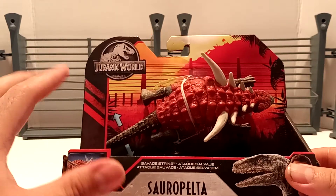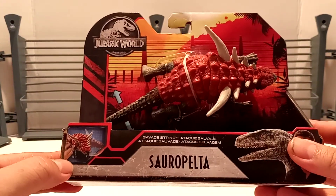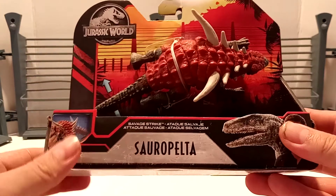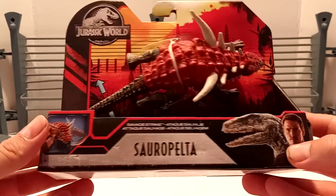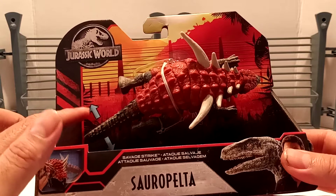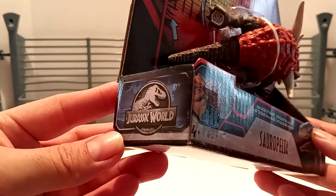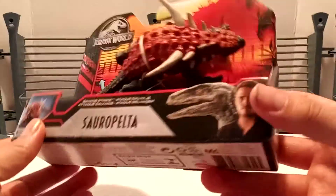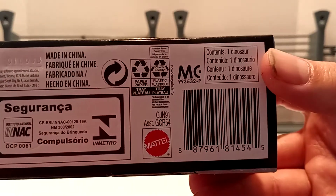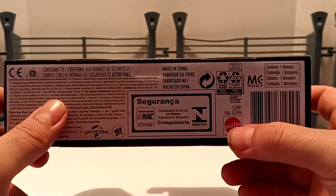It just reminisces the colors in the background — this is a reminisce of the old Kenner JP packaging. We have the Jurassic World logo on the top left-hand corner, the three stripes, and the Sauropelta in action down here. We've got Savage Strike, Sauropelta, and then Owen in blue. Then we've got the dinosaur in the middle of the card back, and arrows going up and down indicating the action feature. At the bottom, here is the UPC if you're interested in locating this, and it says contains one dinosaur, along with all the copyright information with the Universal Amblin Entertainment logo and the Mattel logo.